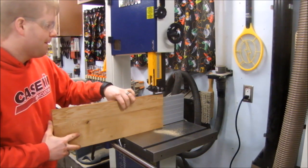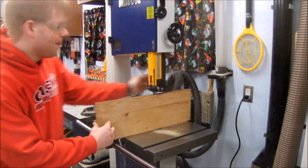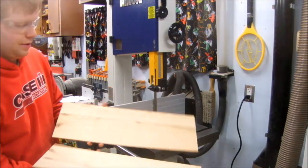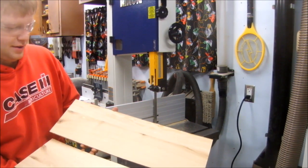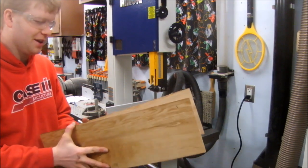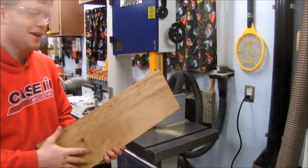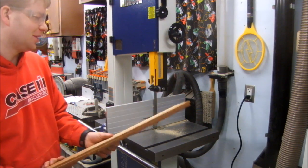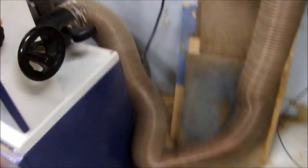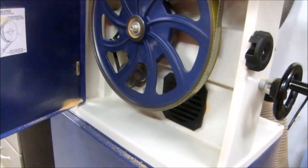Next I'm testing the resaw capability by running a 1x8 oak against the fence. Look at that — that's a remarkable finish for a resaw. I'm actually pretty surprised. That cut like butter — the saw has plenty of power. Let's check out how much sawdust is around. A little bit on the table, but the cabinet is pretty clean. It looks like it's taking most of the dust.